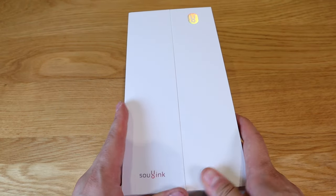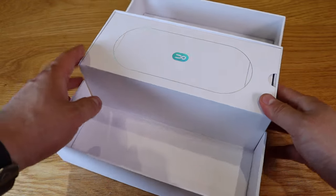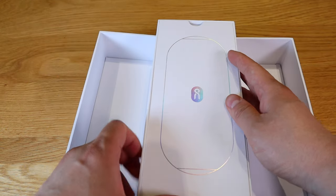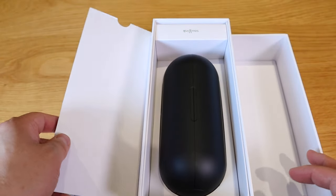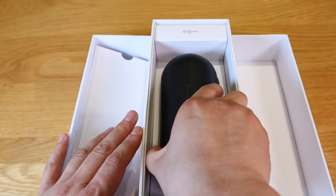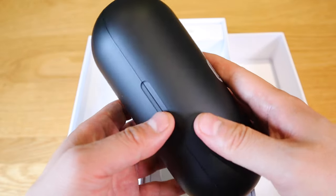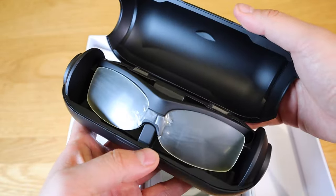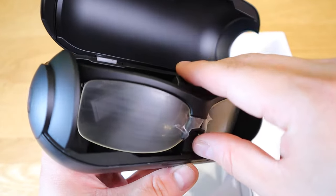I can already feel the movement going on. Look at that — that is quite a cool opening. And if I were to get this lid out... we got a capsule here. Black. Look at that, that is so cool.